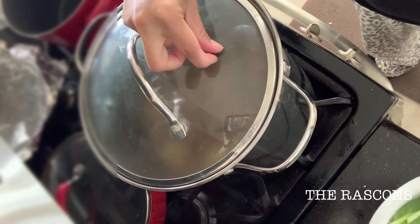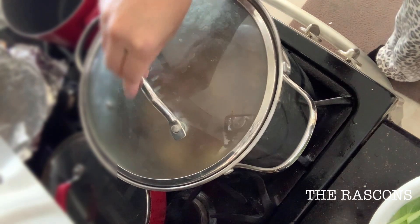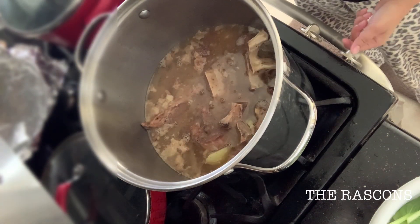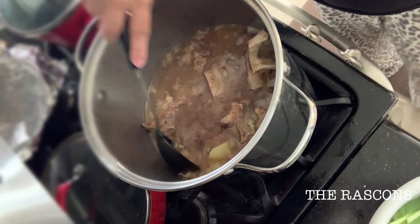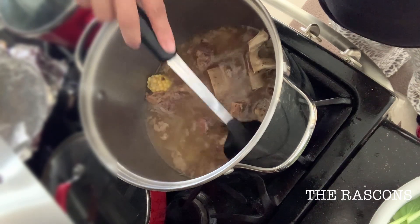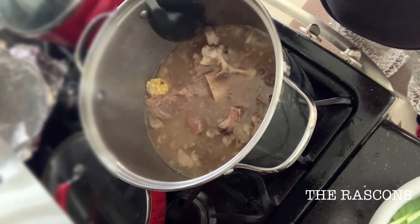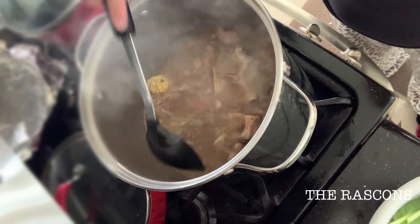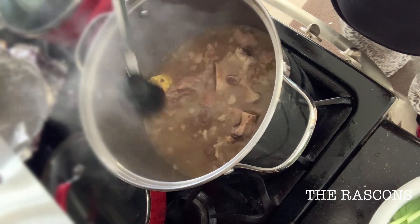Just cover it and simmer and wait for the corn to be cooked. As you can see guys, the meat is really soft. That's why I like this slow cooker that I use.